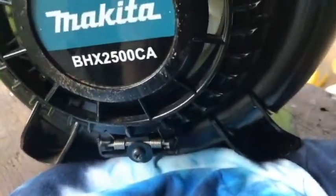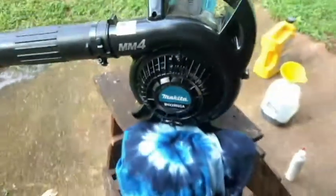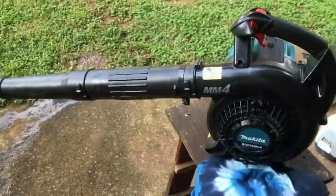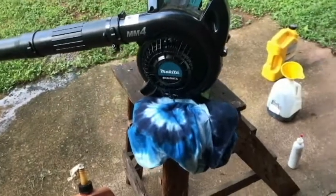So here's the Makita, the BHX2500CA. It's 4-cycle, so gas and oil are separate. This has been a very good little machine for me.